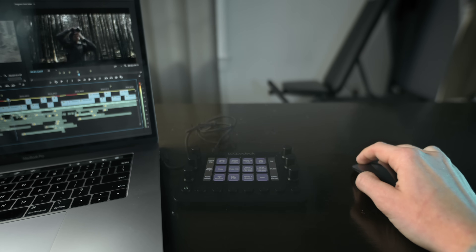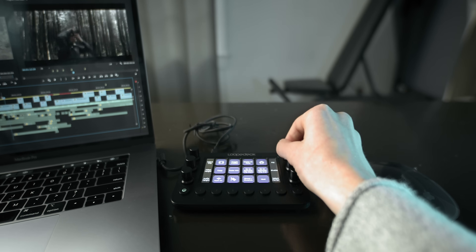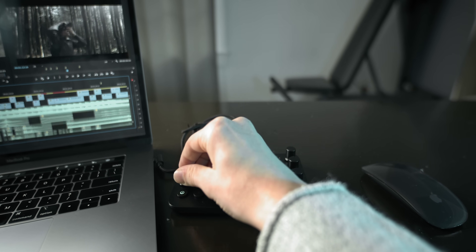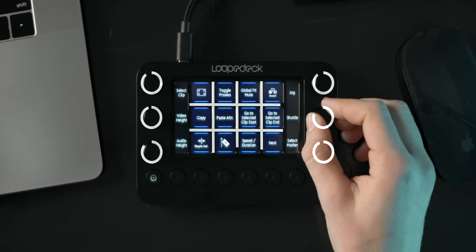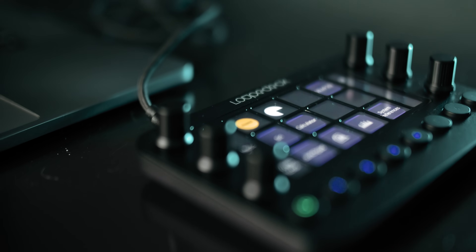The Loop Deck Live is a nifty little console that gives you control of your editing software beyond what just a mouse and keyboard can offer. This one has six dials and 12 buttons all of which you can map to any control in your editing software, and they also make larger consoles with more options, more buttons and dials, but I actually like how kind of bare bones and simplistic this one is.